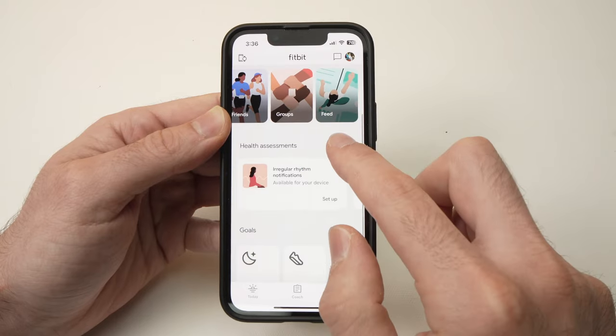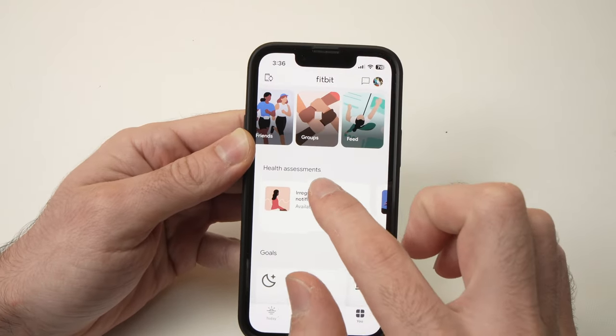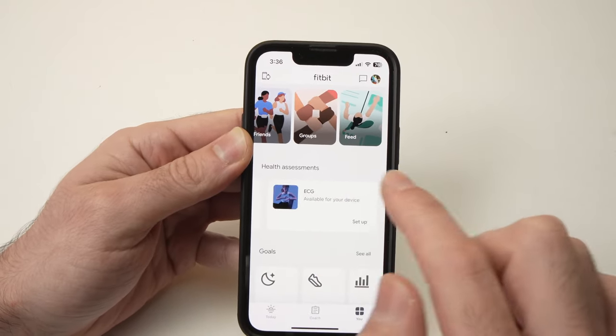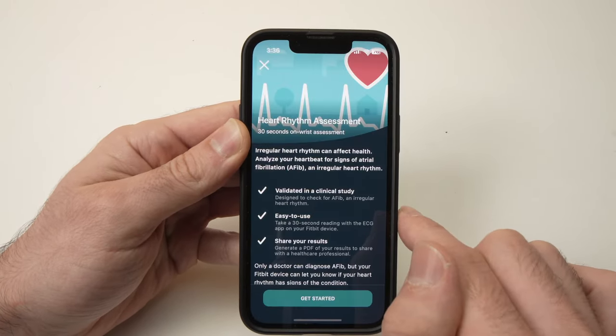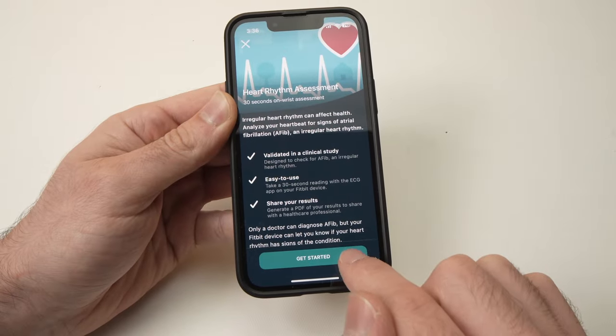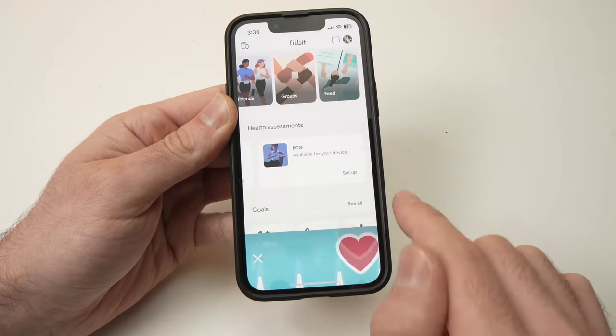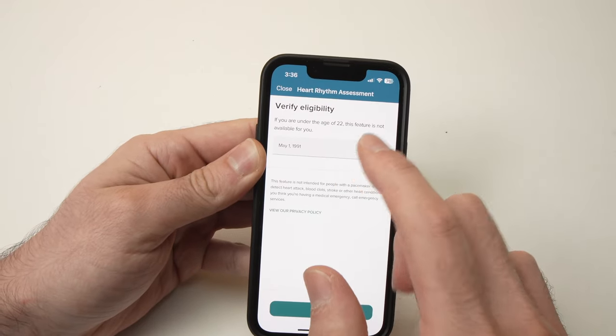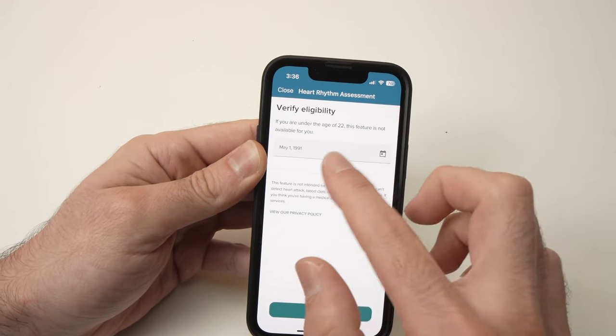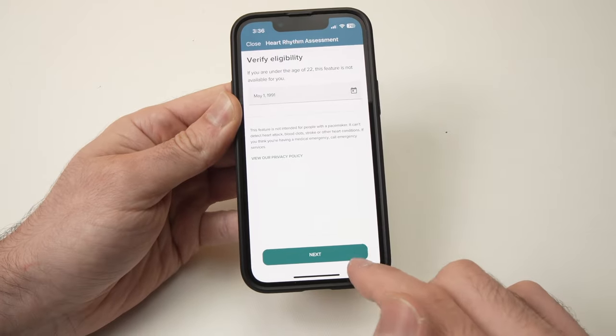Go down and under Health Assessments, swipe once and you should see ECG and a setup button. Press on Setup, then press Get Started. From here you'll need to input your birth date and then press Next.